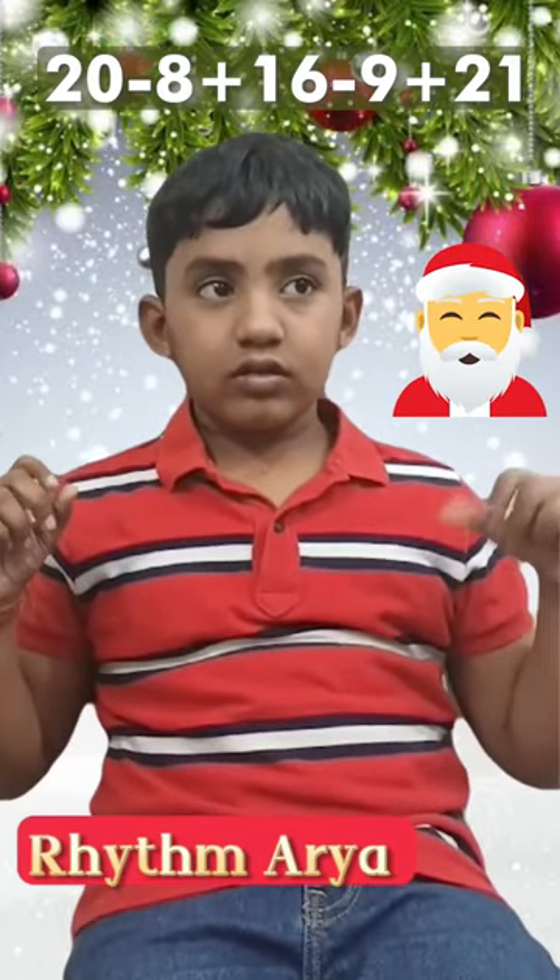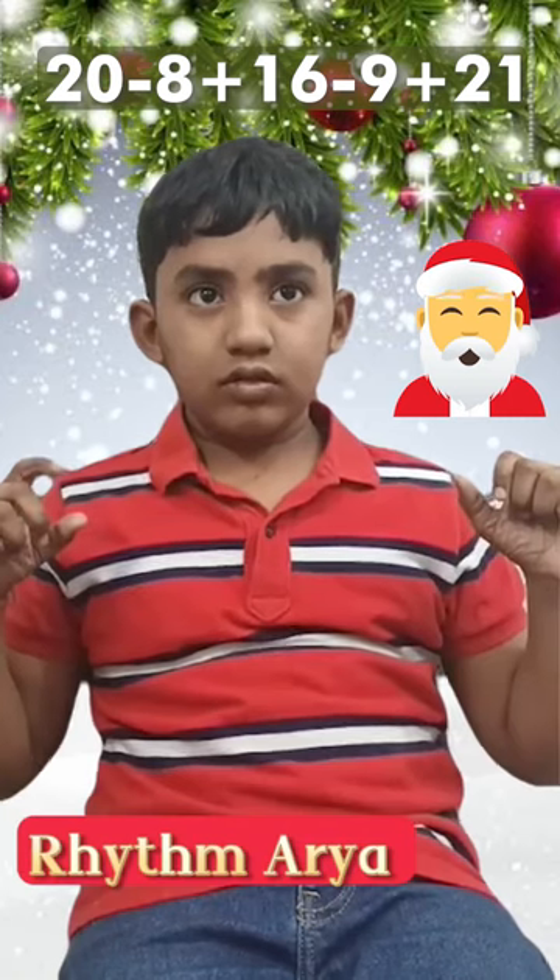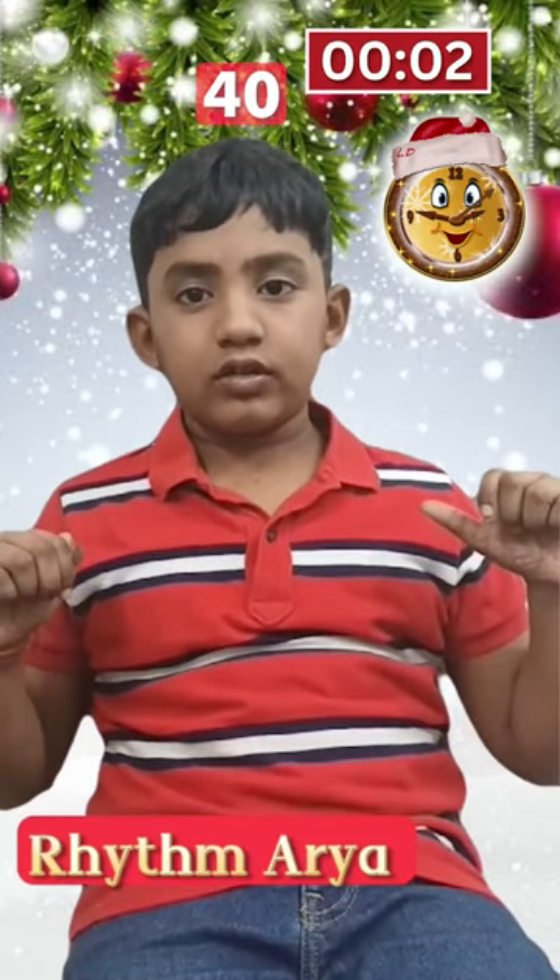20 minus 8 plus 16 minus 9 plus 21. Equals to 40. Good.